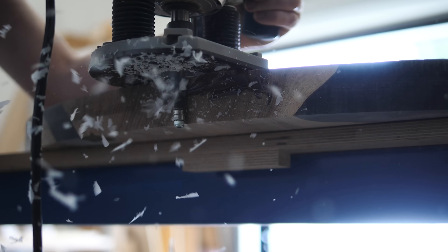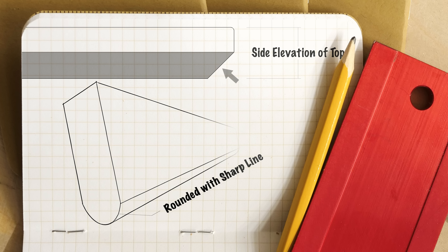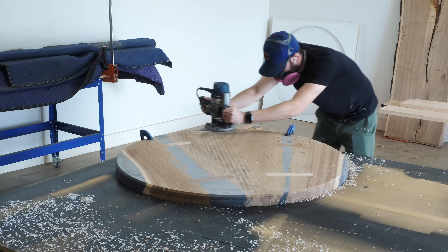Things are starting to take shape, and now we can put some edge details on both the top and the base. On the top, we're going to do a large chamfer on the underside and a small round over on the top edge. And on the base, we're going to do what we always call a thumbnail profile, where you get a curved edge with a crisp line. And while we're doing that, I want to thank Squarespace for sponsoring this video.